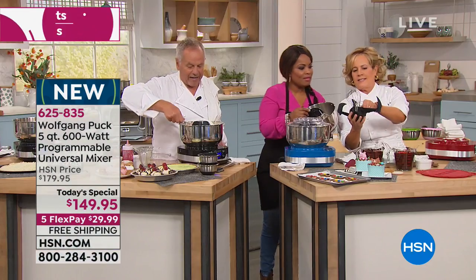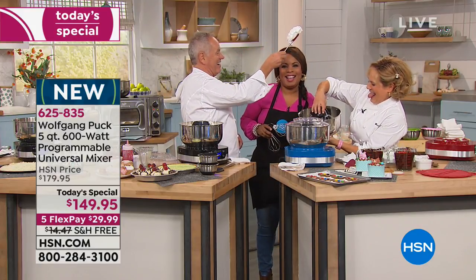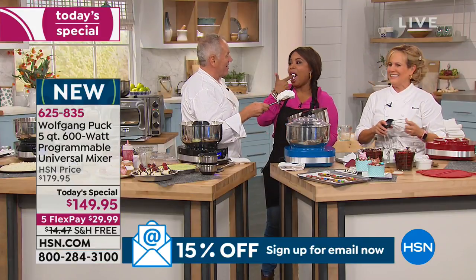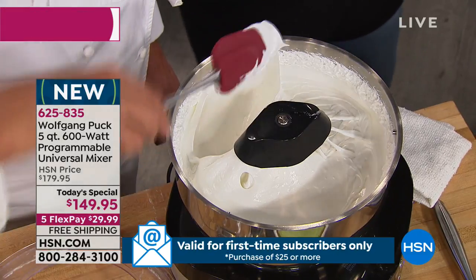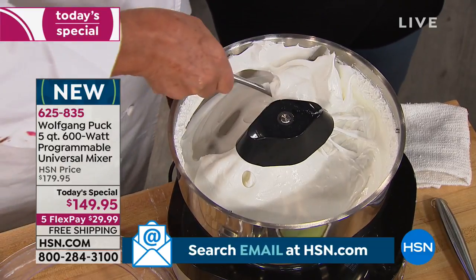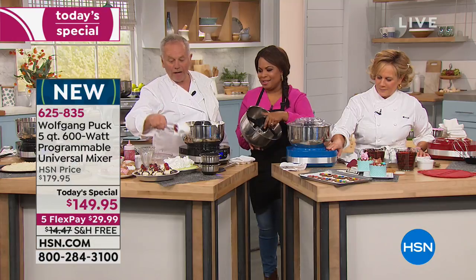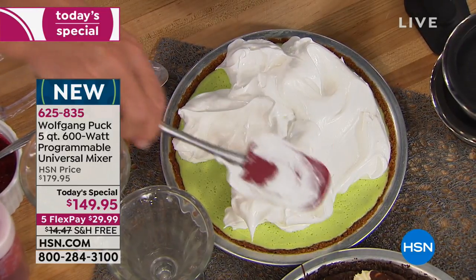Look at this meringue here — see that? Ah, perfect! Now that's perfect meringue. So if you're going to make your lemon meringue pie or key lime pie with meringue, you put it in the oven for a little bit after and look at that — perfect meringue. You cannot do it any better with a $5,000 or $10,000 mixer like we have at the restaurant.